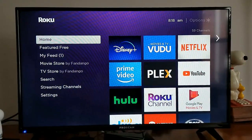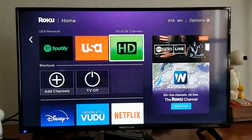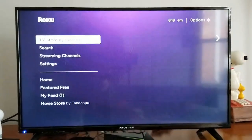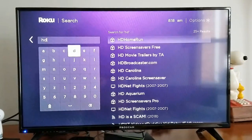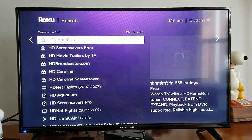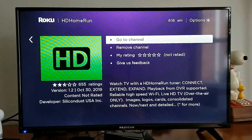On my Roku I already have the HD Home Run app. If you don't have it, just go down to search and type in 'HDR' — it'll pop right up. Then click on it and it'll say install. I already have it installed so I'll hit 'Go to Channel' and let it load.